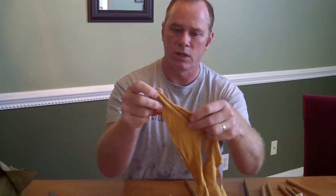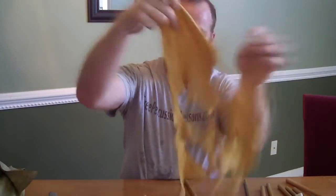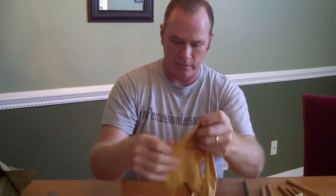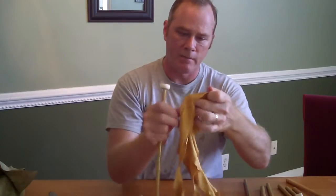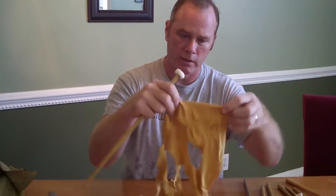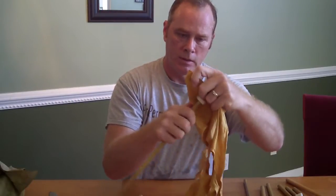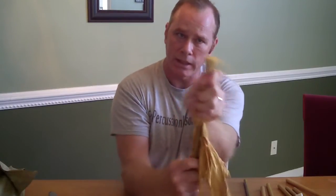So what I'm going to do is first double the chamois — you can see I've made a bunch of them already. I'm going to double that and then wrap it over my mallet. Make sure I have enough to work with. I'm going to pull as tight as I can.